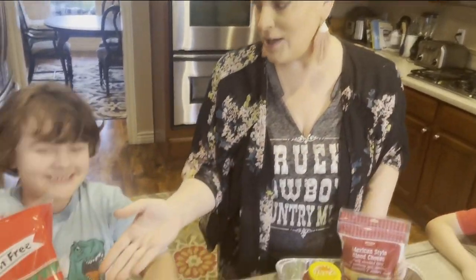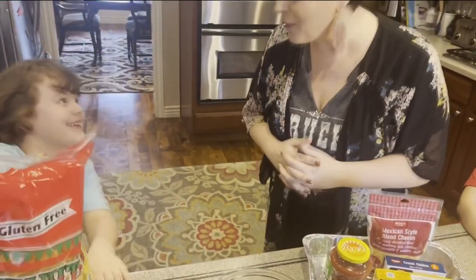And then we need chips — that's the best part! Yes. So we have the chips too.